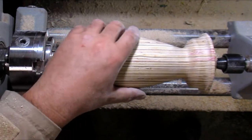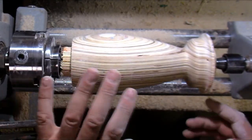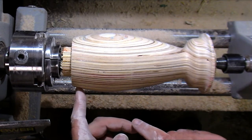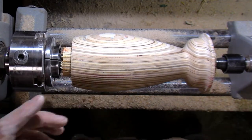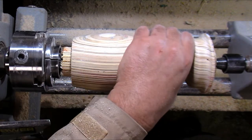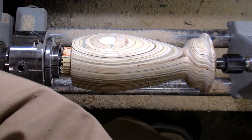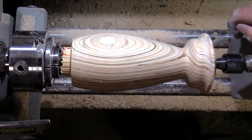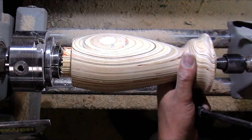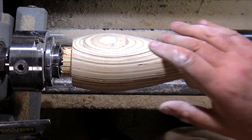I've sanded it up to 600 now. What I'm going to do is flip it because I don't want to color it and then damage the finish through turning. So I'll flip it, turn out the middle, and then we can give it some color. That's my plan anyway — whether it works that way is another matter, but time will tell.